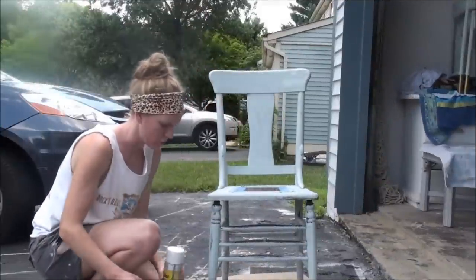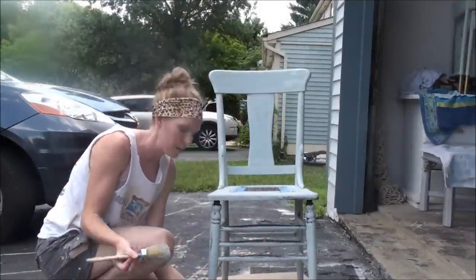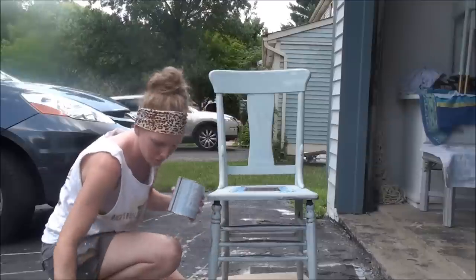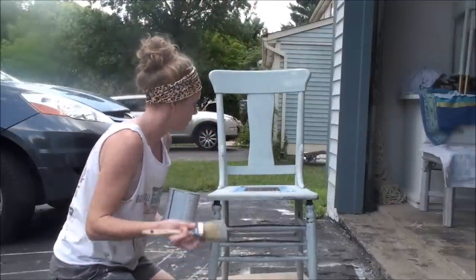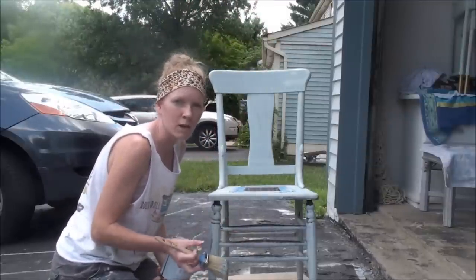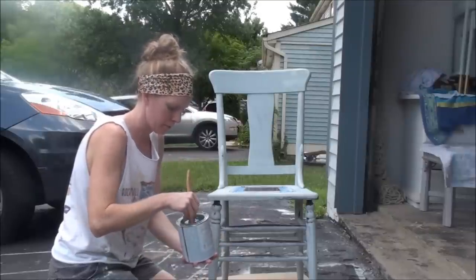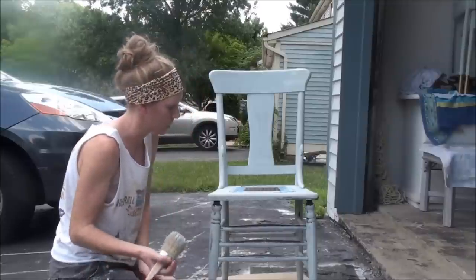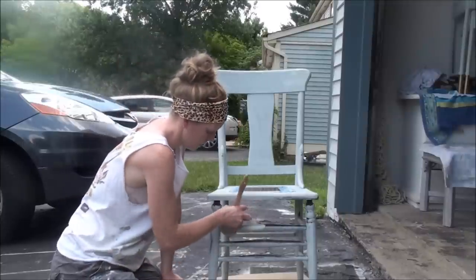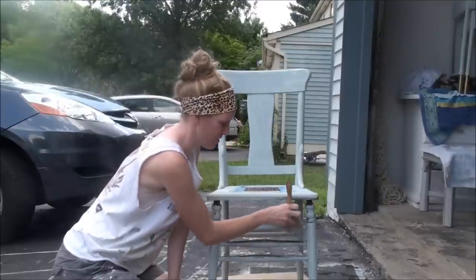What I love about working with chalk paint is that it dries super fast, especially on a warm day like this. So as soon as you get your first coat on, you can pretty much just go start on your second coat right away. It doesn't require a long drying period, which is really nice — especially if you're working during your kid's nap time and you have a limited amount of time to finish a project.